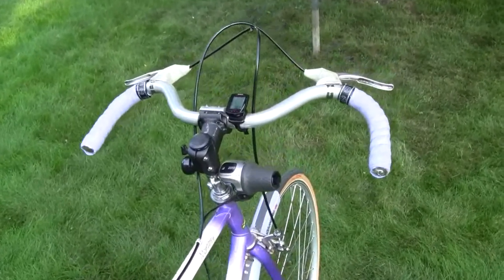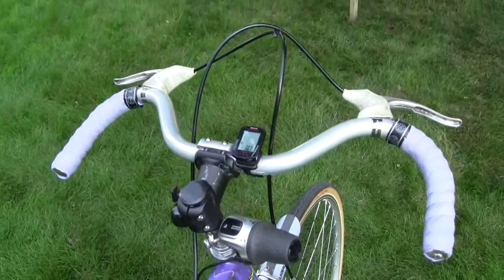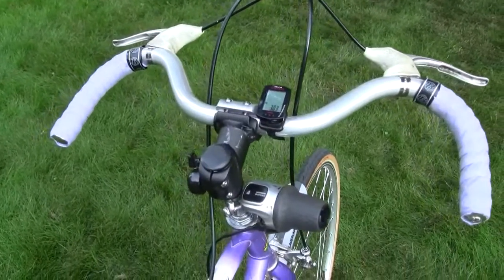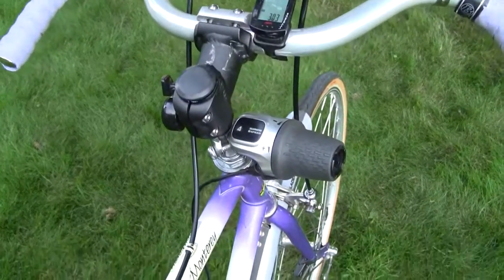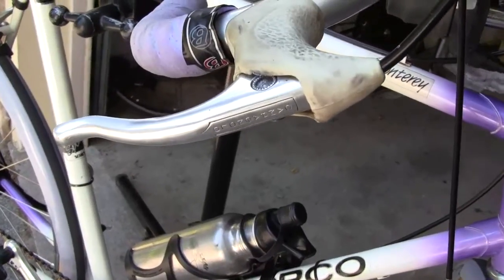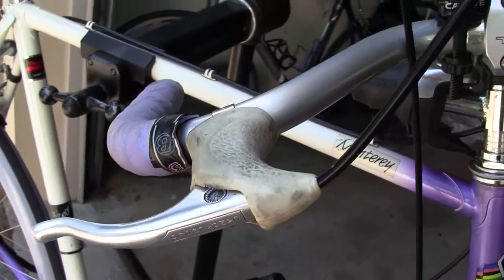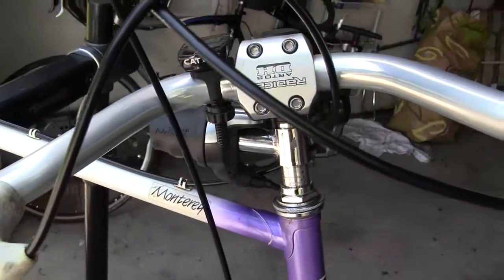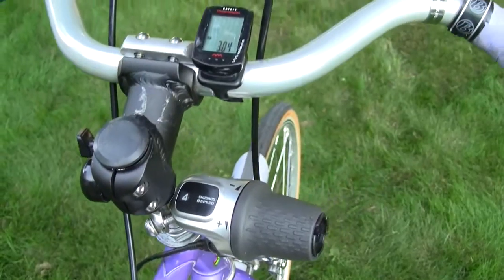Here is the final cockpit layout. You may have noticed already that I managed to get hold of some blue-violet bar tape that matches. Also visible is a shorter stem of 6mm that I fitted, together with a wireless Cat Eye computer. Note also the Campy Record brake lever positions.